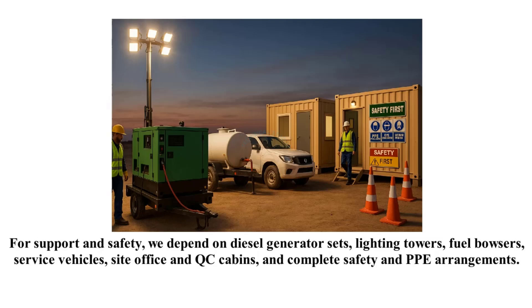For support and safety, we depend on diesel generator sets, lighting towers, fuel bowsers, service vehicles, site office and QC cabins, and complete safety and PPE arrangements.